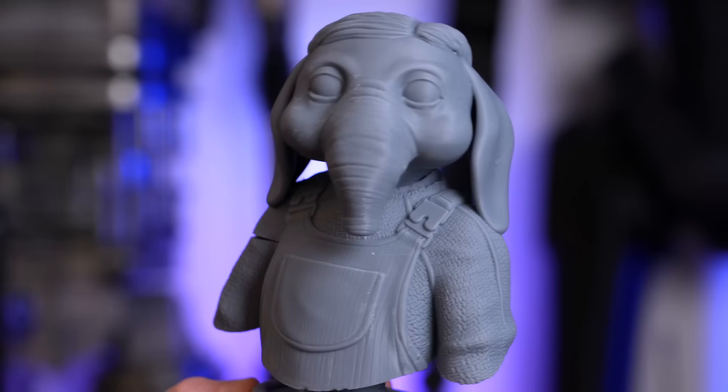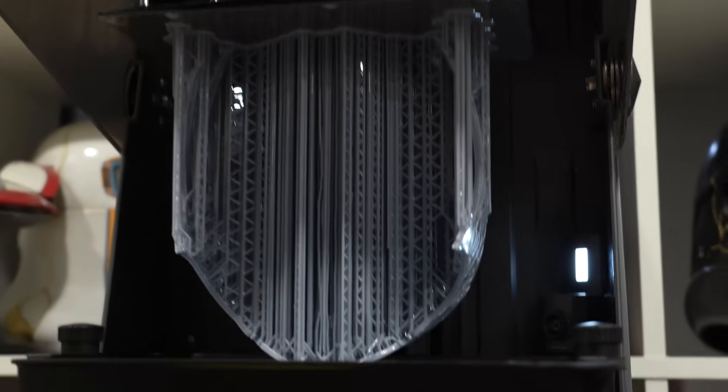Overall, I think the Saturn 4 Ultra 16K is honestly a near-perfect resin 3D printer. It has so many great features that make it easy to use, whether this is your first resin printer or you're looking to upgrade. Print quality is phenomenal, and thanks to its larger build volume you have an even larger range of project types. This is an excellent resin printer that will be a great option for a lot of people — especially those who want a really great all-around versatile machine capable of producing larger projects while not sacrificing any resolution for smaller prints. Links will be in the description for more information.